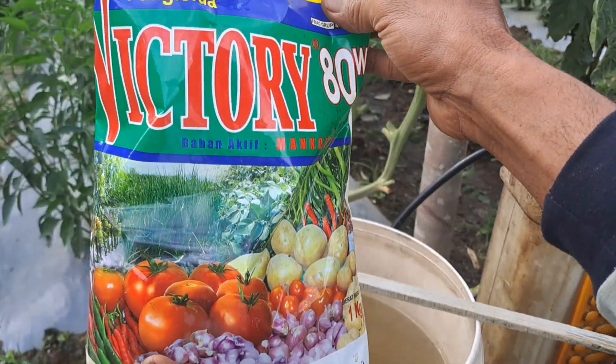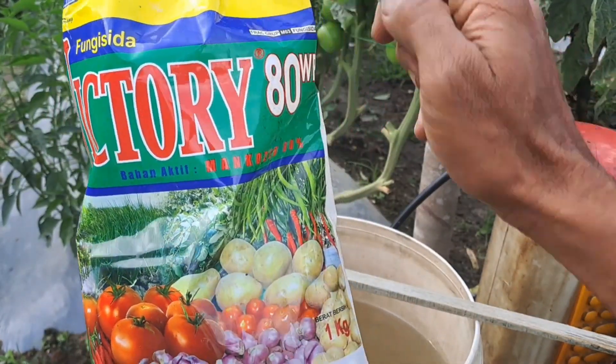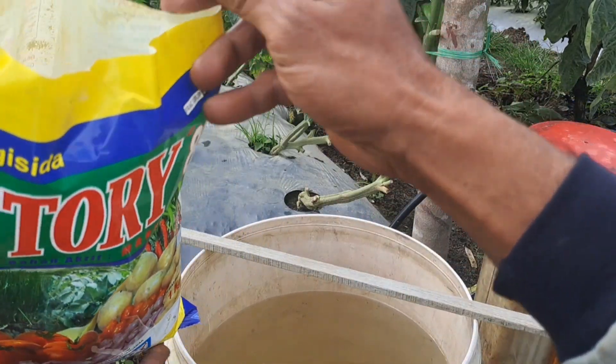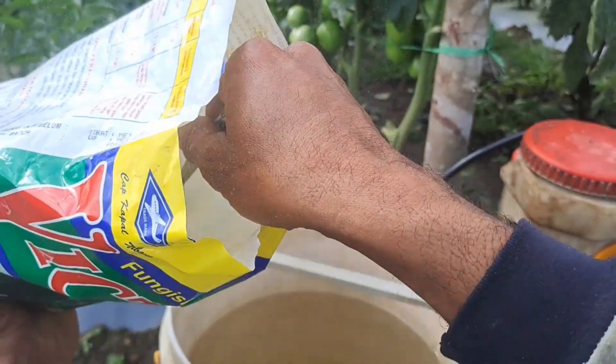Untuk fungisida yang pertama, saya menggunakan mankozeb. Untuk dosisnya saya memberikan 3 sendok makan untuk 16 liter air.